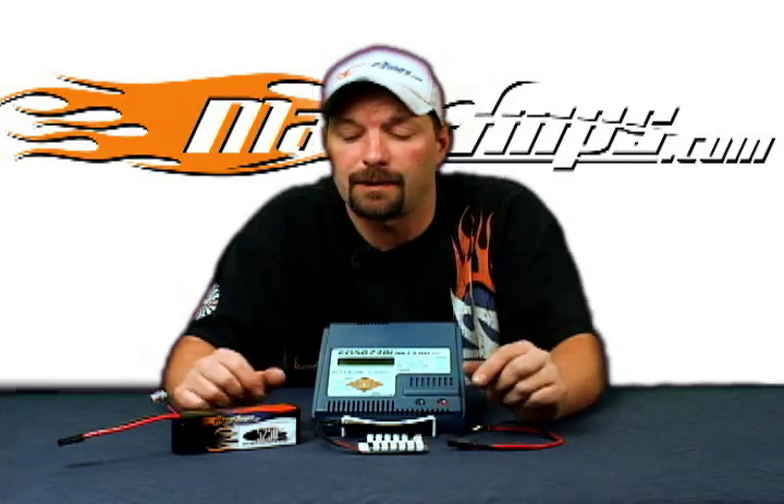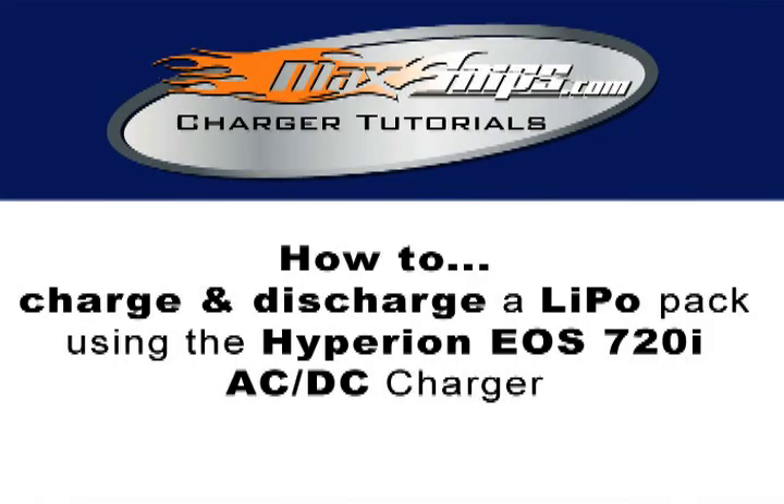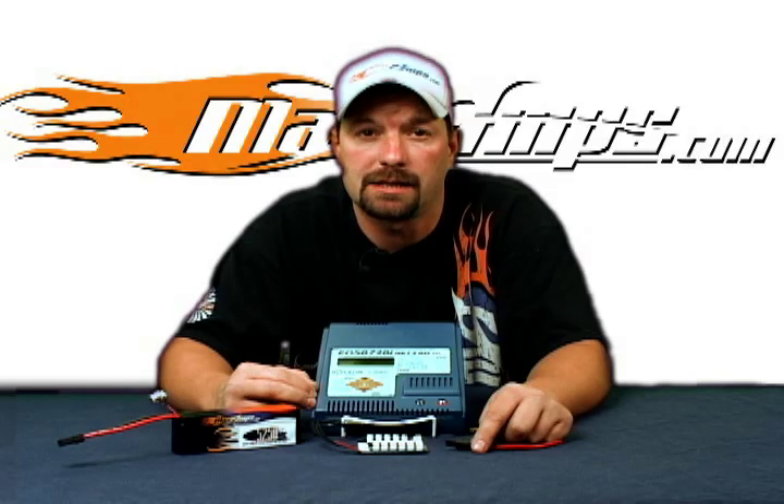This is Jason with Maxamps.com. This is your how-to video on how to charge and discharge a lipo pack with the Hyperion EOS 720i AC-DC charger.